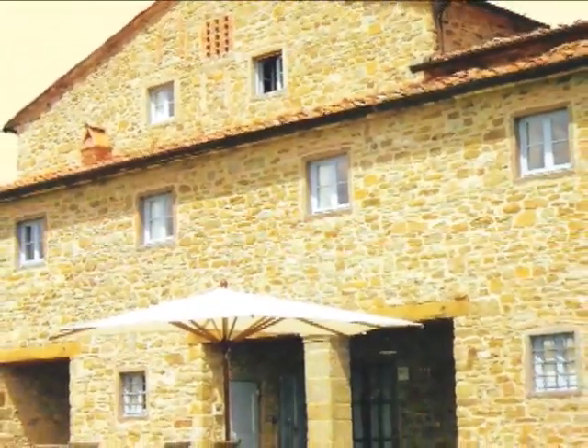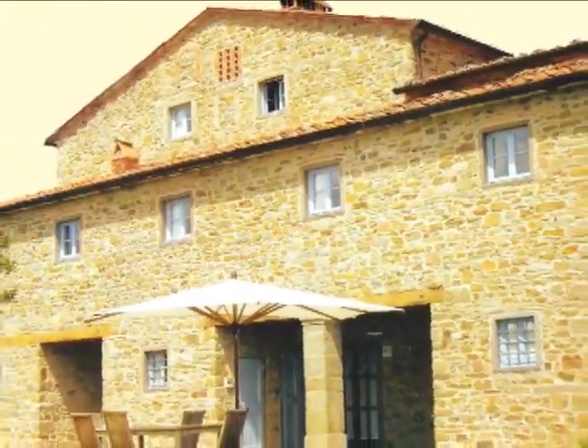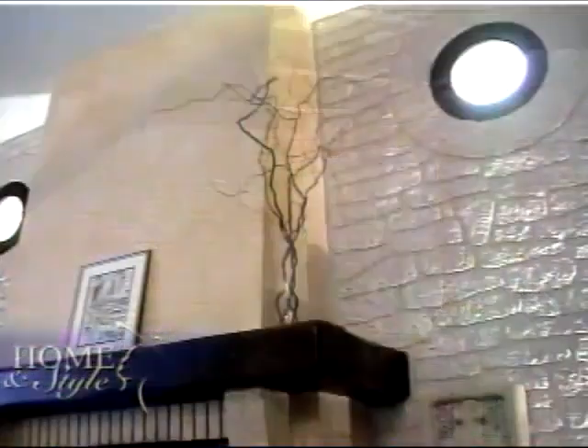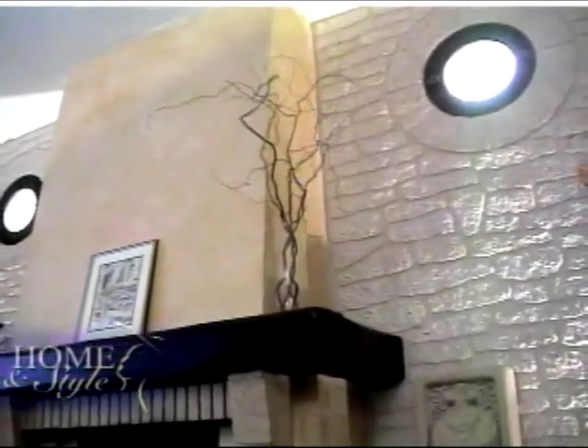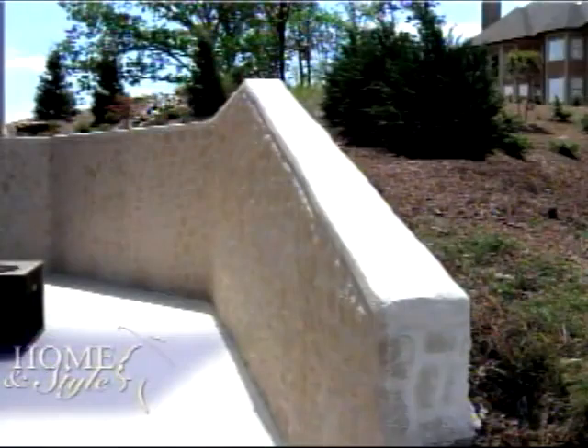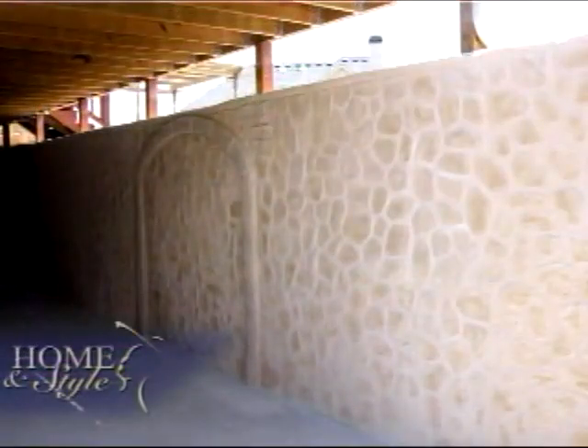It's vapor permeable — water won't go through it but moisture will come out of it, so it's eco-friendly. It won't allow mold to accumulate behind it. It's not unnatural at all; it's all natural stone. Once the project is done, you have a beautiful stone wall. It's less expensive and you can get a great look on it — you get the old world look. A lot of things you can do, like arches, that are very difficult and very expensive to build with real stone.